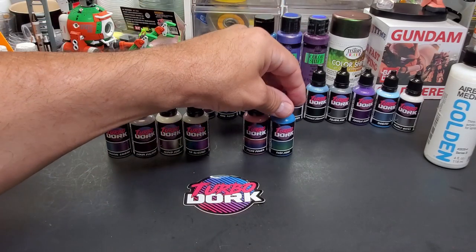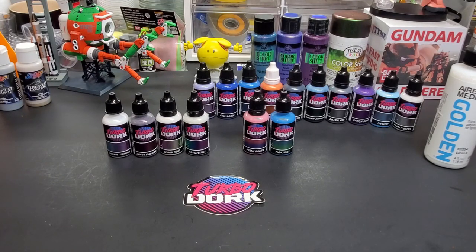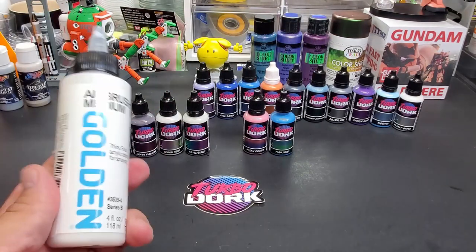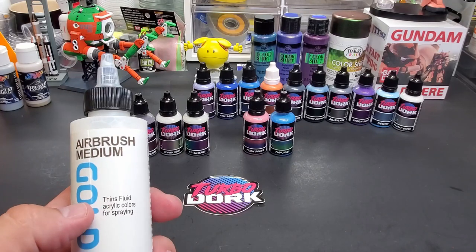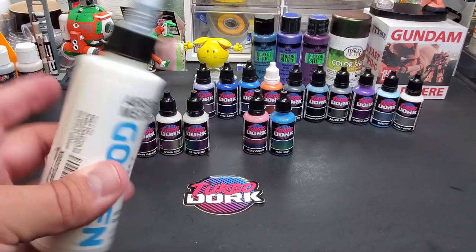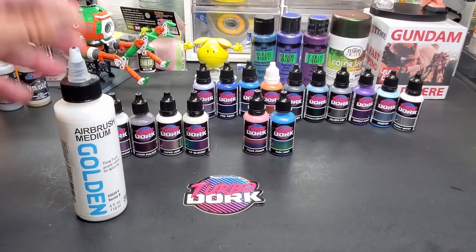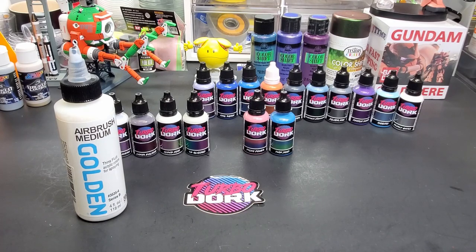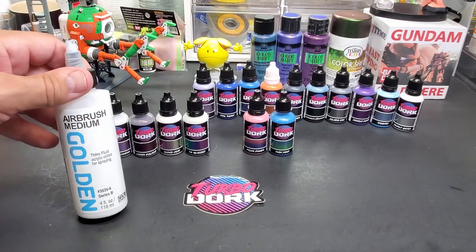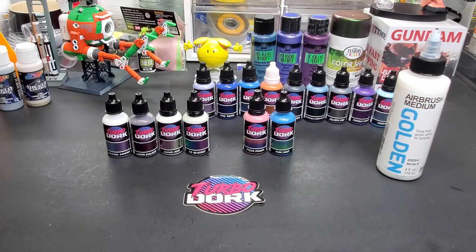The company doesn't make their own thinner — they recommend an acrylic thinner but highly recommend an airbrush medium. I had been meaning to pick this up anyway, so I used this as an excuse to finally grab the Golden airbrush medium. It thins fluid acrylic colors for spraying, so it's a universal thinner for most acrylics. It seems to flow better and dry smoother than homemade alternatives. Golden is a great company and early tests show it's a good product.